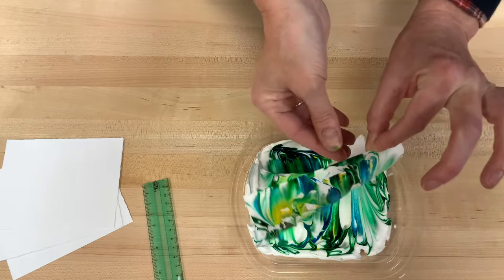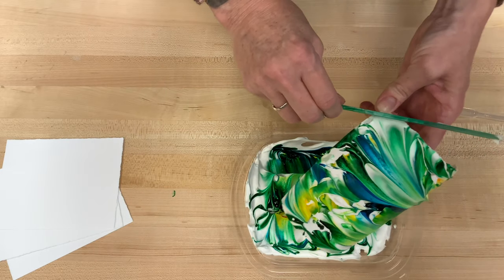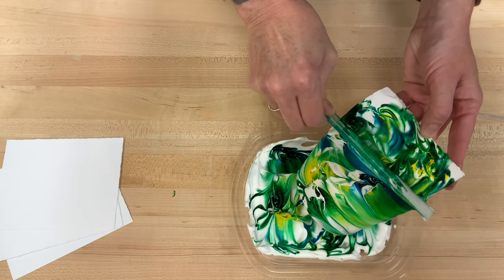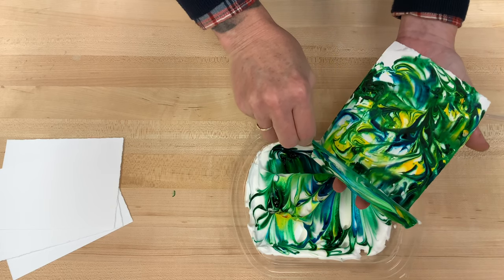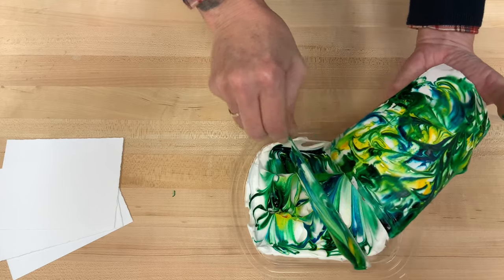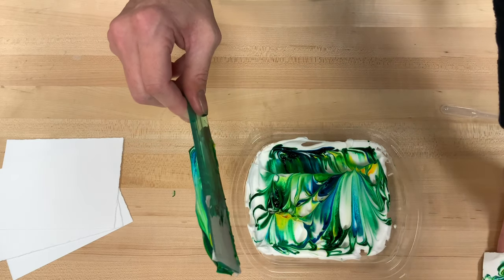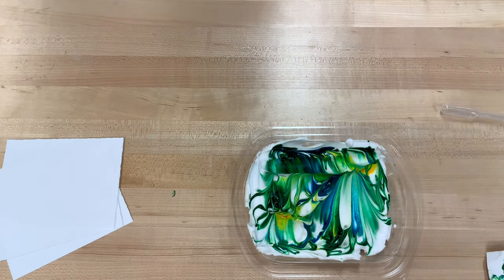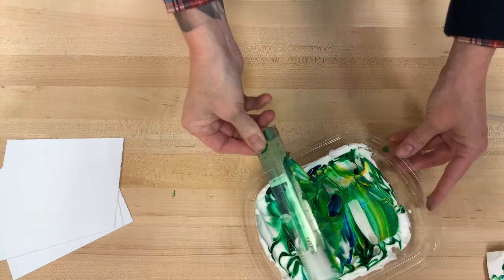You can start to see some of the color patterns you're gonna get. This is where your fingers are probably gonna get colored in food coloring, and that's okay. We're gonna use the ruler to scrape off the shaving cream. Don't worry, the dye will be left on the paper. You really want to make sure that you do get all of the shaving cream off or it doesn't dry the way that you want it to. Just scrape it all off — kind of like buttering toast — and then put that excess shaving cream right in the trash.